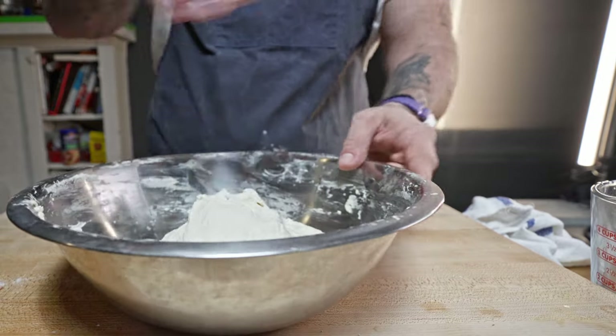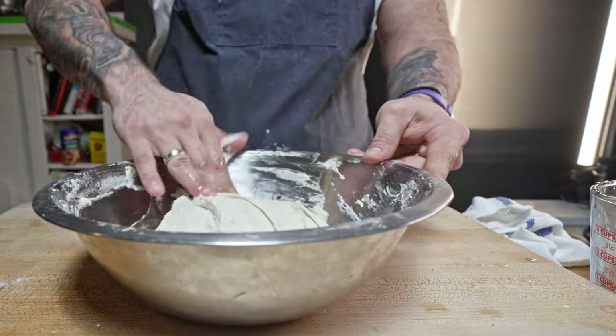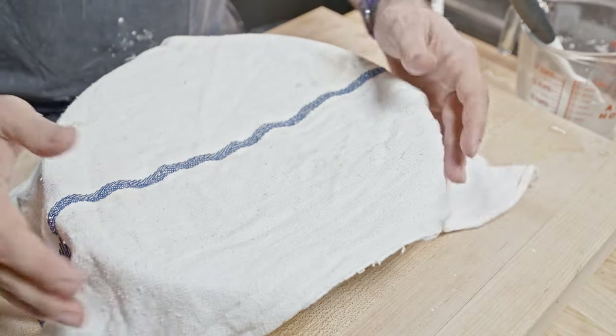The dough is going to look and feel really sticky at the beginning, but that's okay — just dip your hand in a little water and that should solve the problem. Cover with a damp towel in between folds, then let this rest for about an hour or two until doubled in volume.